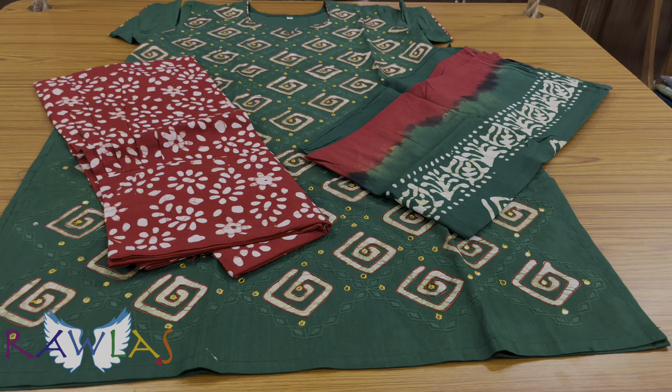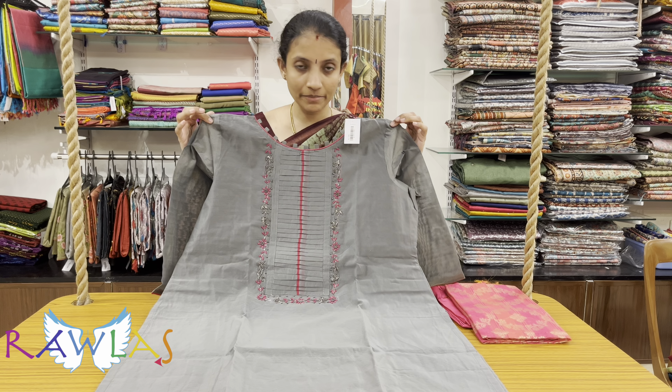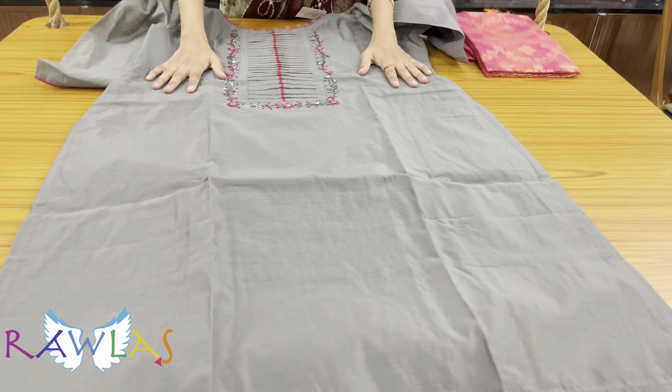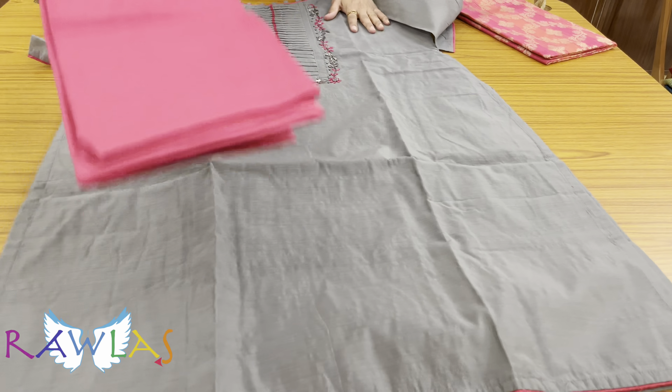Raw silk set with pencil gray and rani pink color combination — very lovely. Comes with pure cotton lining, boat neck, mix cotton bottom, priced at ₹1596.